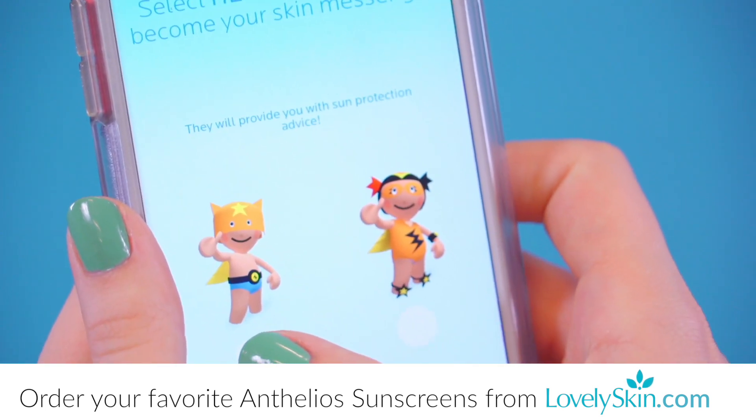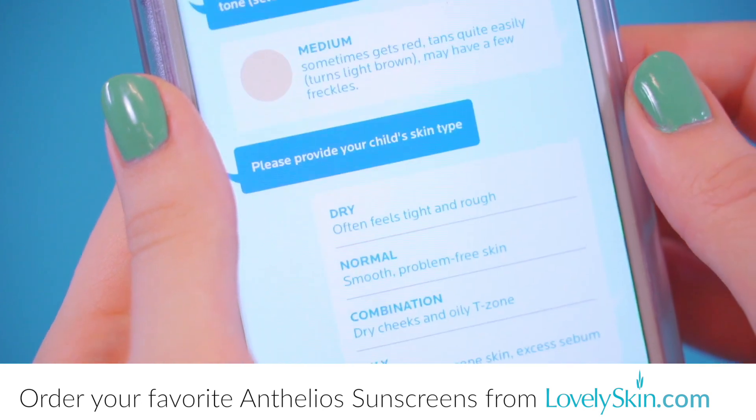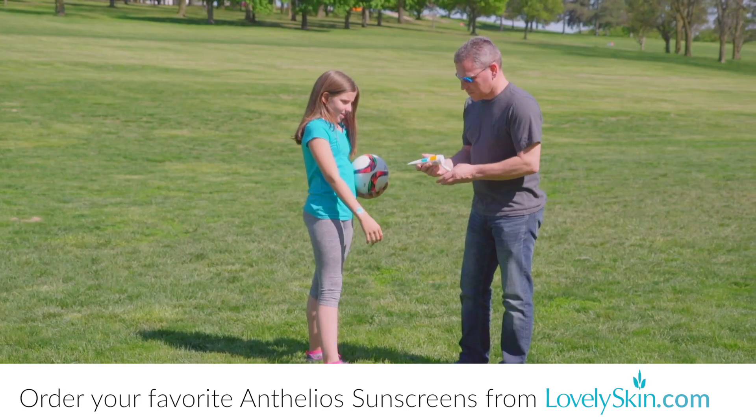The app will ask you for your skin tone, skin type, and favorite texture of sunscreen, which it will then use to customize the feedback about your daily UV exposure.